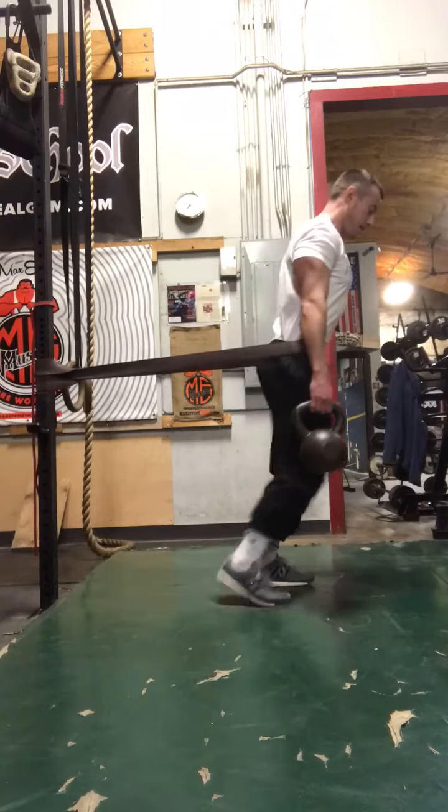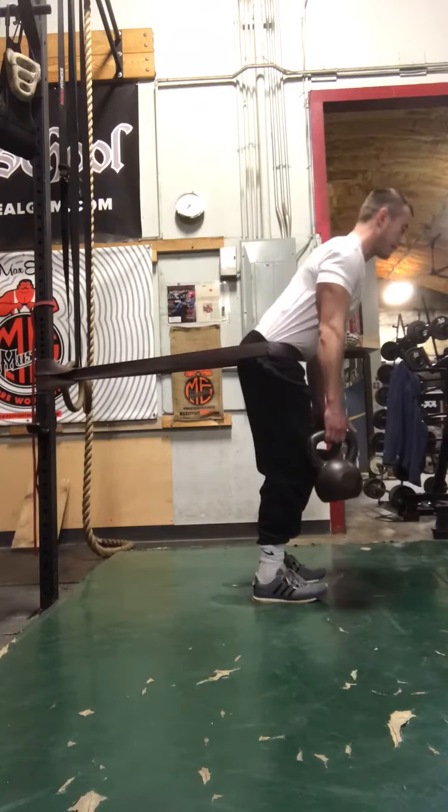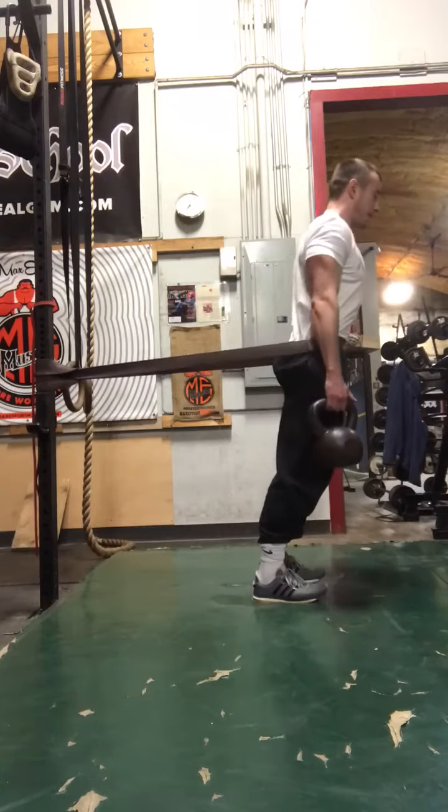If you feel like you don't have enough tension, try stepping out a little bit further. And again, down slow, extend the hips up and in.